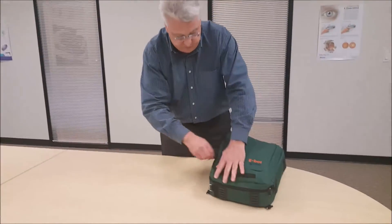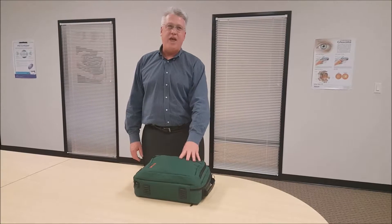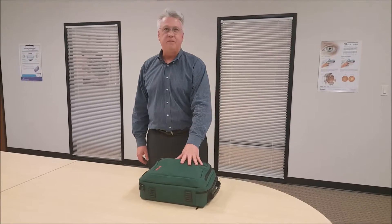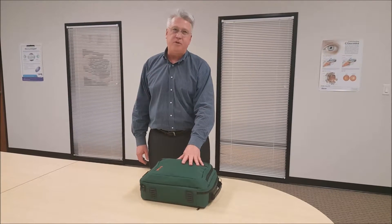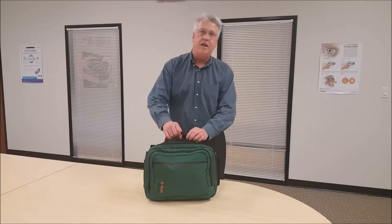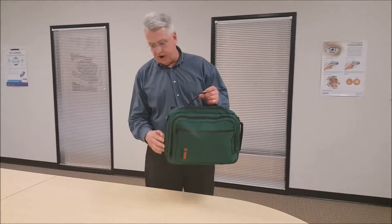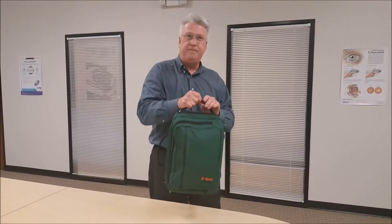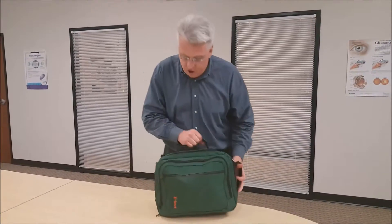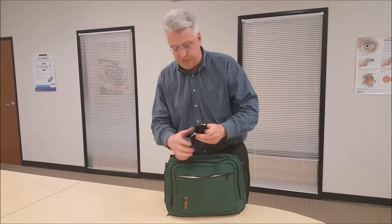Zip that up. Now that the E-Bot is securely stored in the backpack, there are several ways to carry it. The first way is holding it horizontally, and you can also carry it vertically. You can also attach a shoulder strap to it.